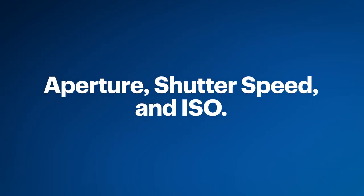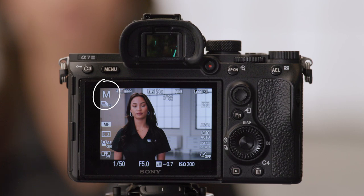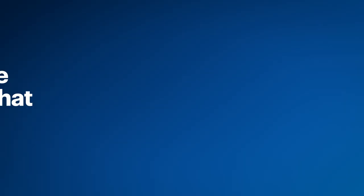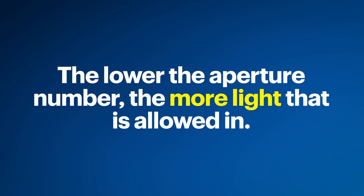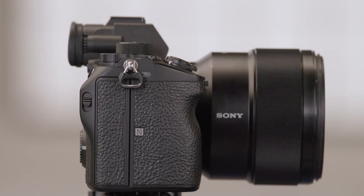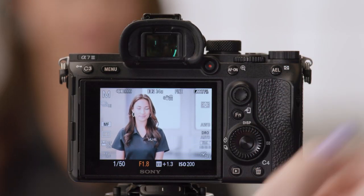Now let's adjust three main exposure settings for our portrait: aperture, shutter speed, and ISO. Start by verifying your camera is in manual mode. First, we'll start with aperture. This Sony G Master lens has a maximum aperture of 1.8. The lower the aperture number, the more light that is allowed in, which creates a shallower depth of field. You'll notice the depth of field changing as we move the jog wheel left or right — on the Sony A7 III it's on the front side of the camera. For this portrait, I'll keep my aperture wide open at 1.8 to get a nice soft bokeh effect in the background. However, for group or family pictures, you may not want your aperture as open because some faces may be out of focus.